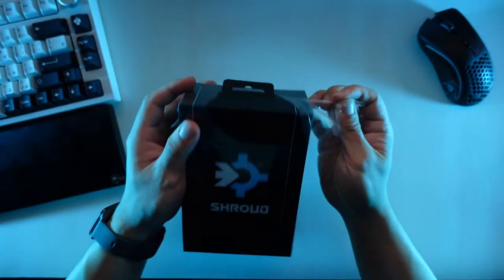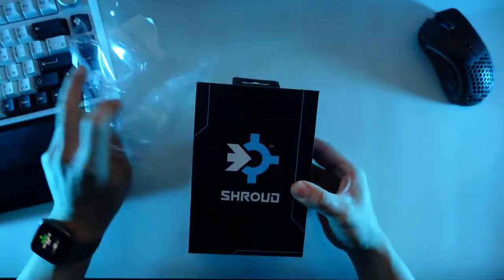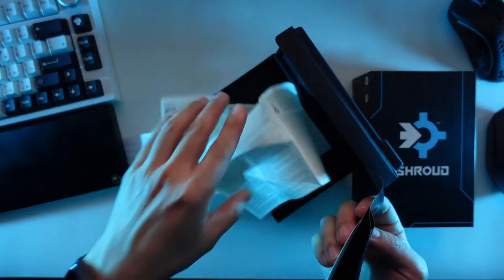Since this is a collaboration with Shroud, I would have loved a more immersive unboxing experience — it was pretty underwhelming. I wish there was a more theme-oriented interior, and specifically the Shroud pouch he mentioned on stream for storing your mouse while traveling was a $10 add-on. At this price point, that bag should be free, and a Shroud sticker instead of just a Logitech sticker would have been a nice touch.